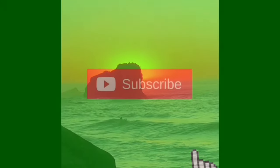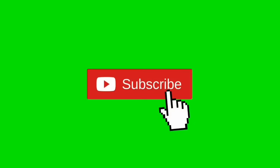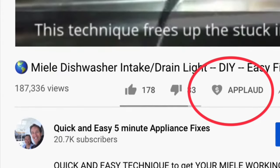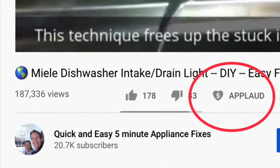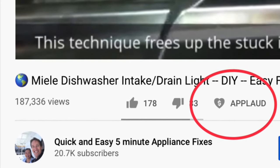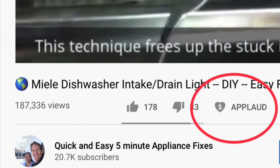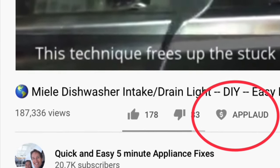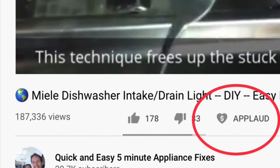Thanks so much for watching our video, we really appreciate your support. When you get a chance, please press the subscribe button and also the notification bell so we can send you more videos about appliance repair. Please give us a thumbs up if you enjoyed the video. If it really helped you, press the new Applause button to show your support. Thanks again!